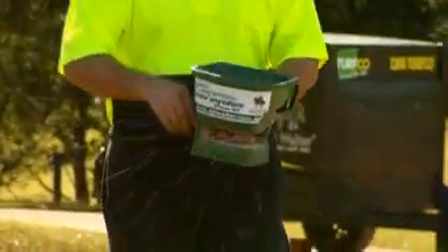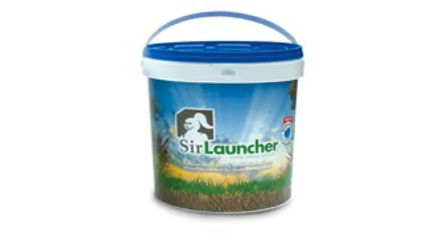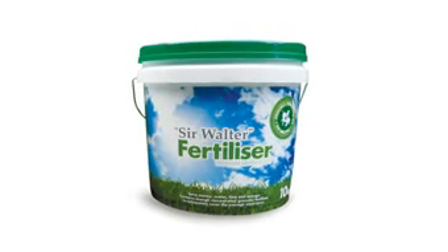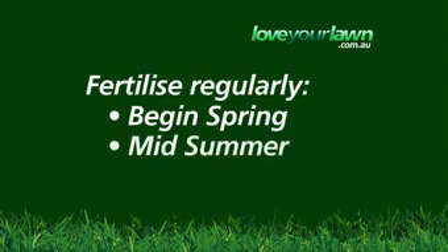When laying, you should always use a starter fertiliser, such as Cilauncia. Then, approximately six to eight weeks after installation, we recommend using Sir Walter Premium Lawn Food at 25 grams per square metre. Then, as an ongoing guide, fertilise your lawn with Sir Walter Lawn Food at the start of spring, middle of summer and autumn.